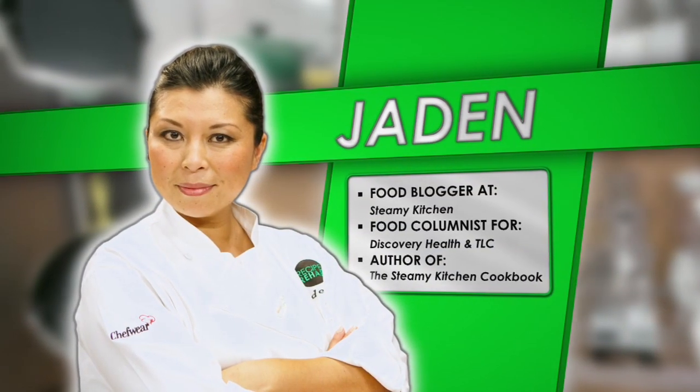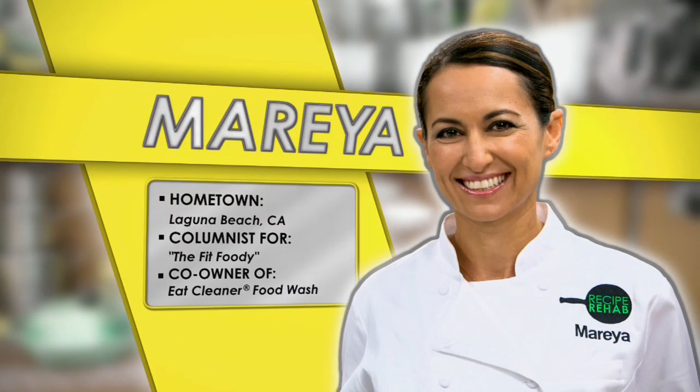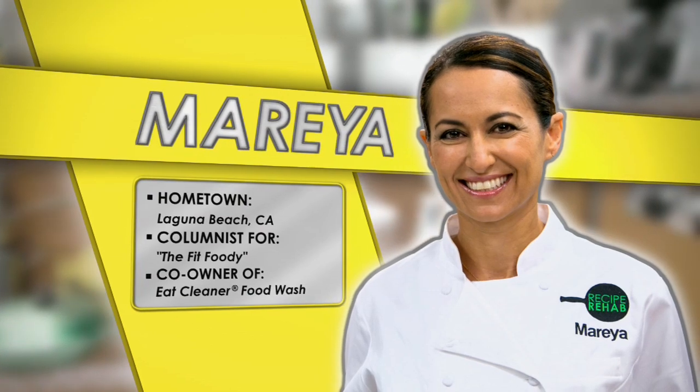Now let's meet our two kitchen virtuosos who'll compete in this week's culinary showdown. At the green station, the smashing chef, Jaden Hare. And at the yellow station, the brilliant chef, Maria Ibrahim. Are you ready to see these enchiladas? I want to see it. Let's do it.